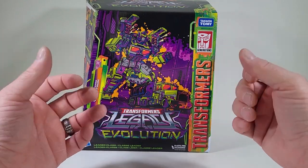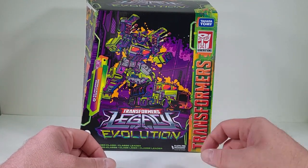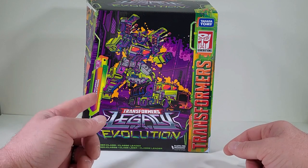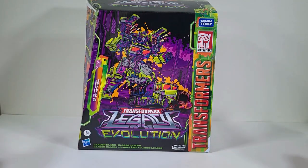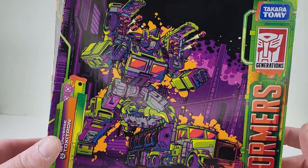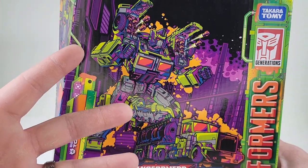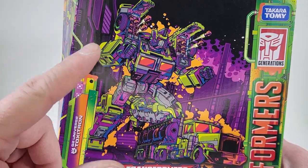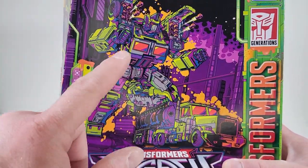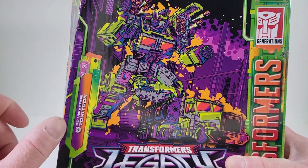Thank you for joining me today. I thought it'd be fun if we take a good look at Transformers Generation Legacy Evolution Generation 2 Universe Toxitron. Let's bring him up for a closer look. We have no plastic window, but we have some awesome artwork here, and I love these colors. I love the artwork for Toxitron, even in his alt mode.